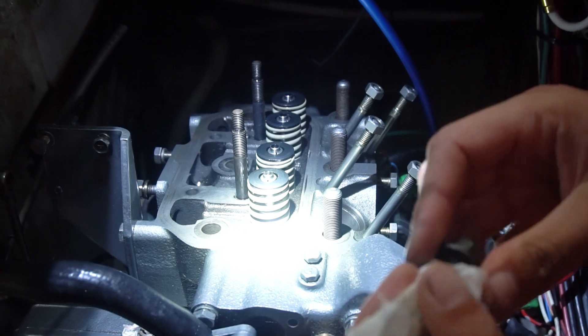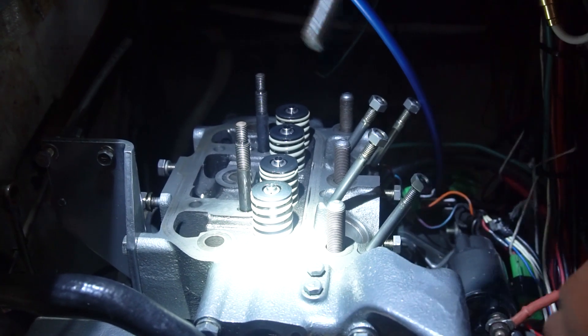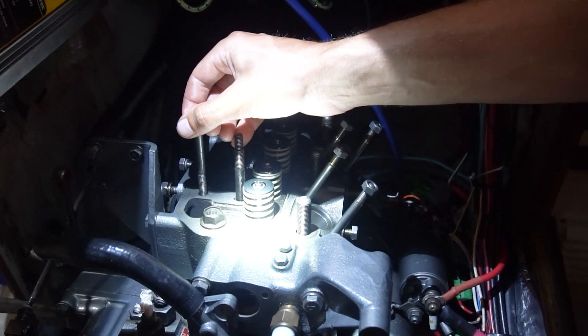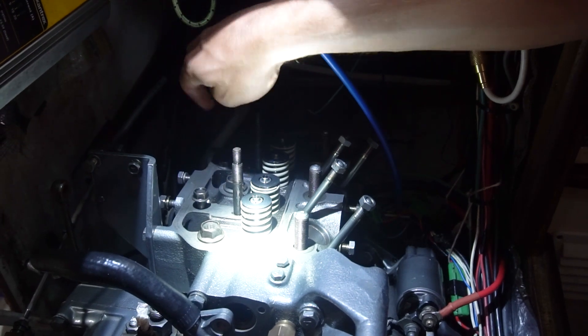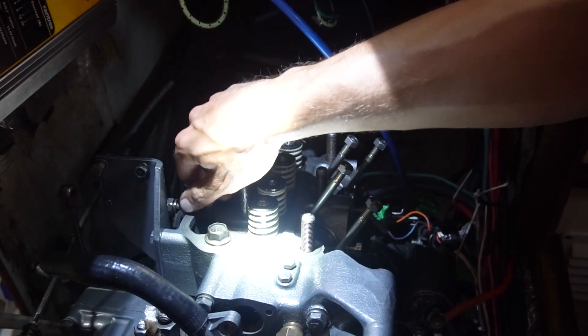Now we have the proper diagram and the right bolt pattern. I'm oiling up the bolts, making sure they have a bit of oil on them. Number 1 goes here. Alright, last bolt. I've got all the bolts hand tight — 1, 2, 3, 4, 5 — and then we have 1, 2, 3 nuts, and I still need to oil up the threads.